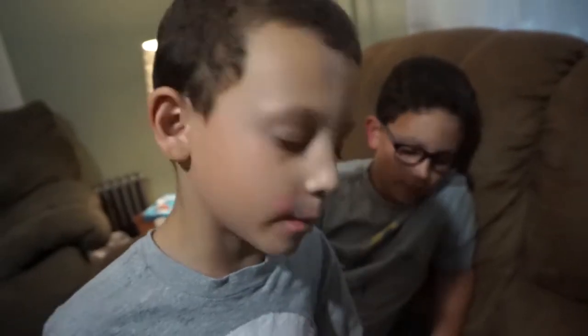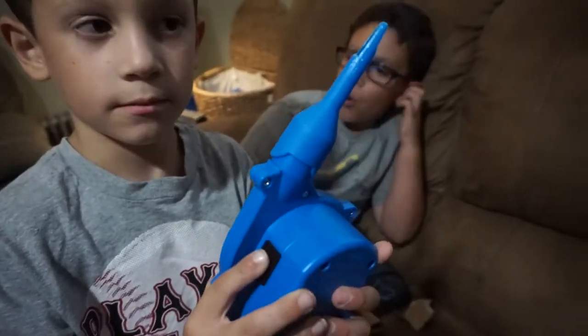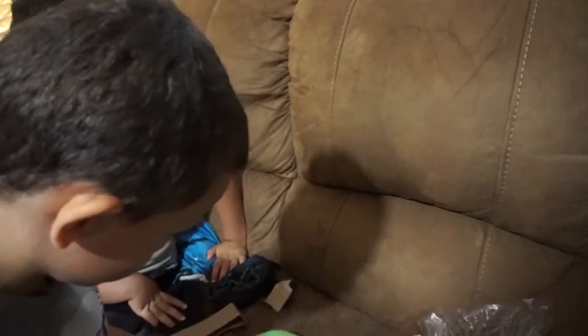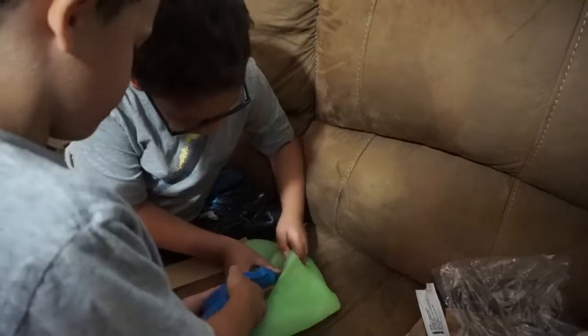Now we unbox the Wubble Bubble Ball. Now we want to pump it up. The super Wubble Bubble Ball. Yep. This was part of Christopher's birthday present. Ready?